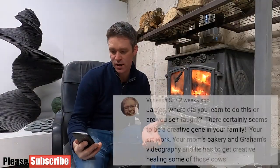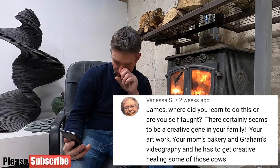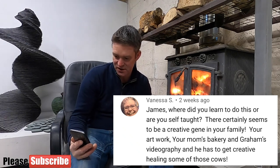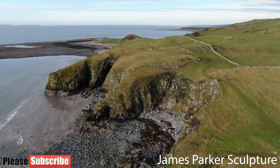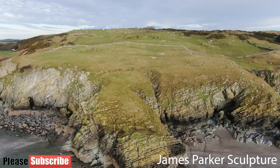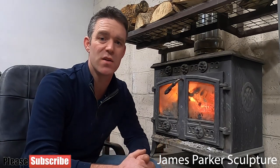Now a question from Vanessa. She asks: 'James, where did you learn to do this or are you self-taught? There certainly seems to be a creative gene in your family — your artwork, your mum's bakery, and Graham's videography.' The answer is yes, I'm completely self-taught. I grew up down in Galloway on the family farm and my father taught me the basics of dry stone walling when I was still a child. My brother and I actually made a video about that a couple of weeks ago — it's entitled 'Scotland's Dry Stone Walls' and I'll post a link to that video at the end of this one.